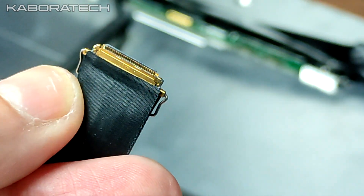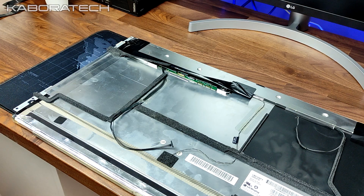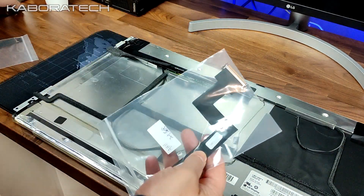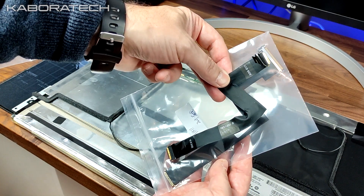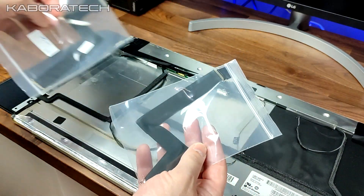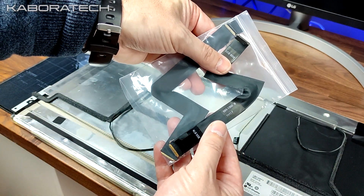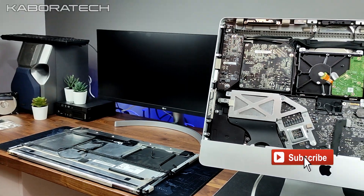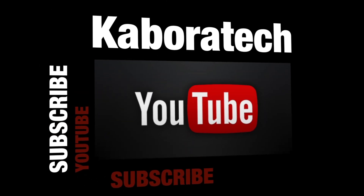If you found this video useful, don't forget to give it a thumbs up and check my other videos. The first cable I bought was wrong because I searched by iMac 2012 model. Instead, search for the label printed on the cable itself to find the correct part. Hope you liked it — thank you very much, catch you in another one. Please subscribe!